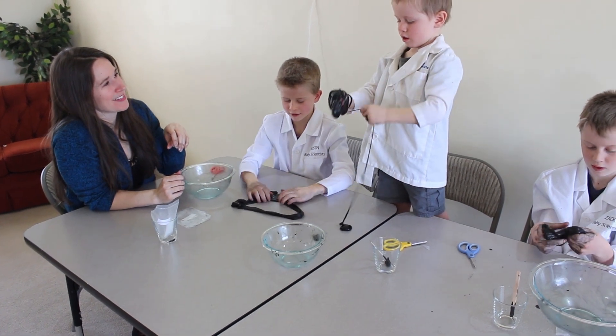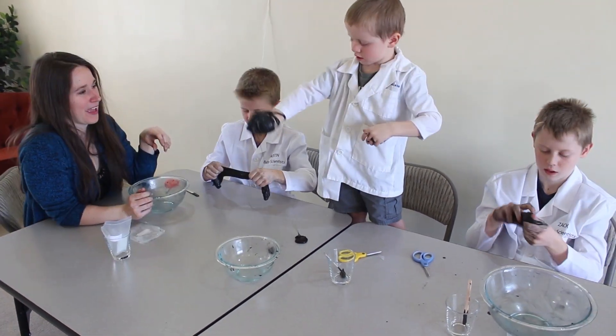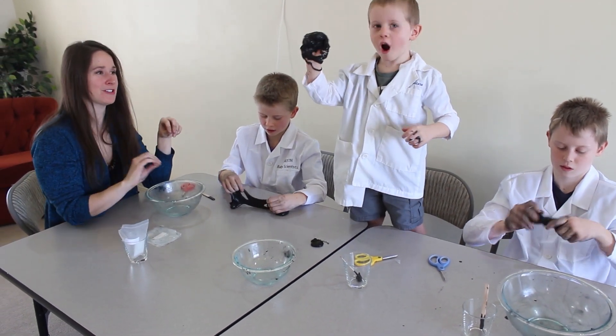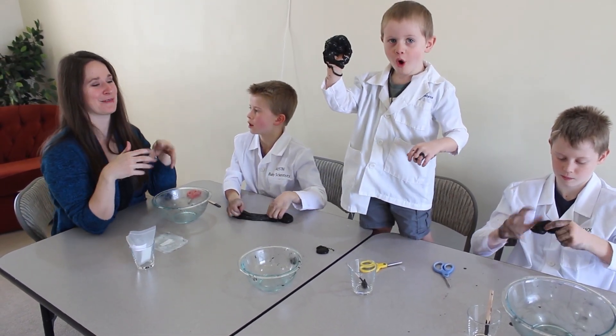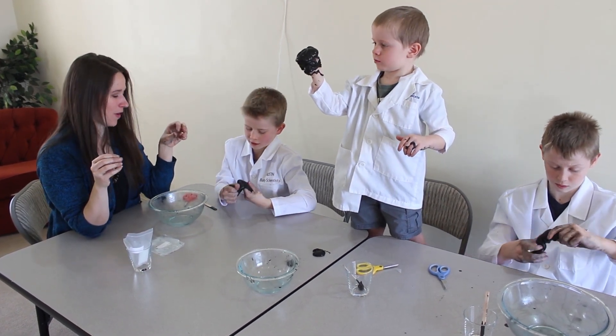Can you show us again how you did your mixing, Parker? I squeezed it a lot. Okay, so the most important part is just to add little bits of starch at a time and keep mixing and squishing until you get the consistency that you want.